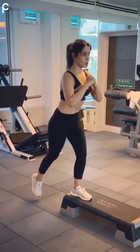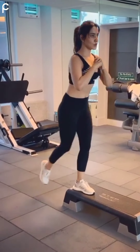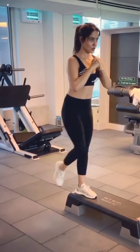Hey guys, welcome to Creator's Point. This video features Bollywood actress Neha Sharma. As promised, I am back with a compilation of Neha Sharma's workout routine, but in this video I will only talk about her legs workout.